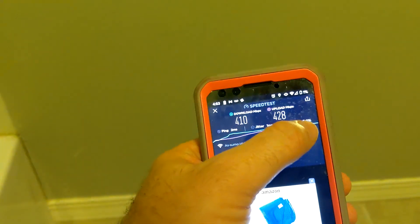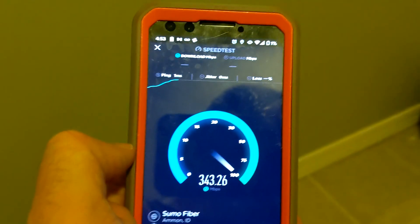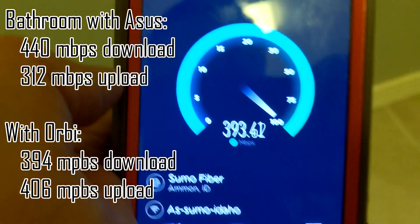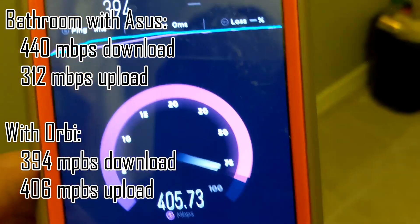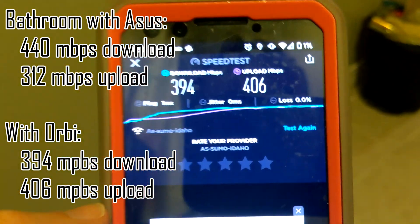In the bathroom on my porcelain throne — let's see what I get when I'm doing my business. Before this was 440 down and 312 up. The Orbi is just up there. We got 394 down and the upload is 405. Pretty much the same — I'll take that.